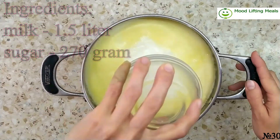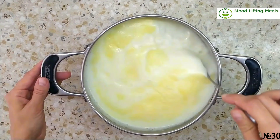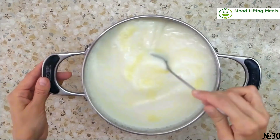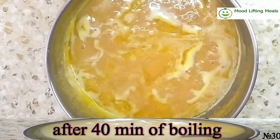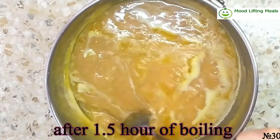Mix milk and sugar and put it on medium heat. Mix it from time to time during boiling. As it cooks, water is evaporating, the milk changes color, and becomes more thick.